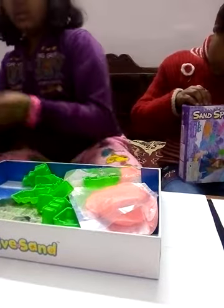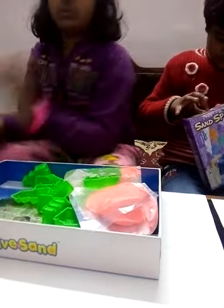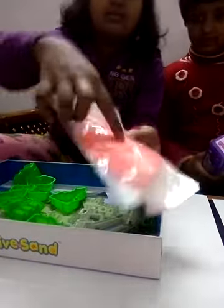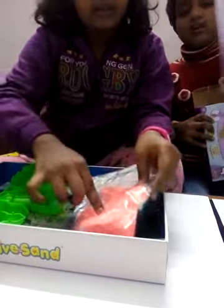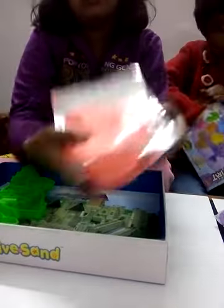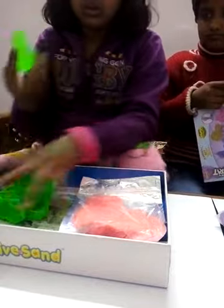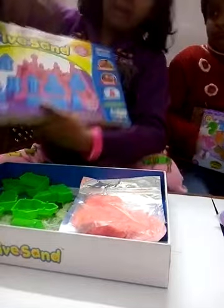I'm really excited because I've never seen a knitting sand before. I have kept some tools here to make shapes. Look at this - this is the knitting sand! We have got knitting sand. It's really packed and good. She has got purple color and I have got this peach-ish pink color. And we have got some tools.